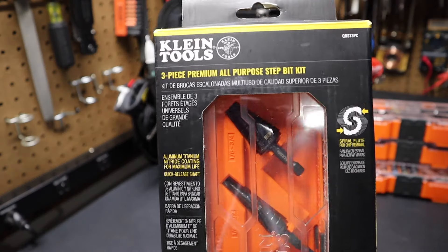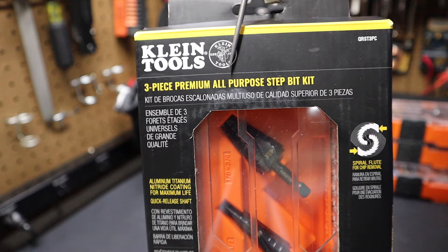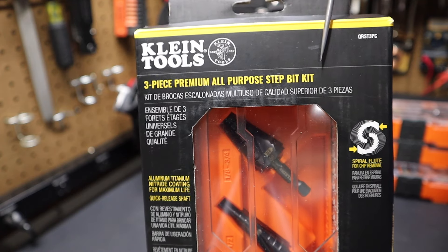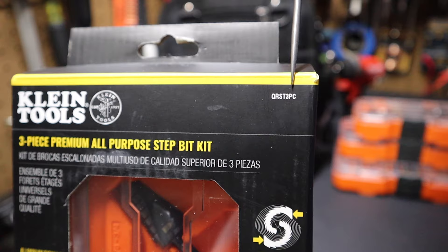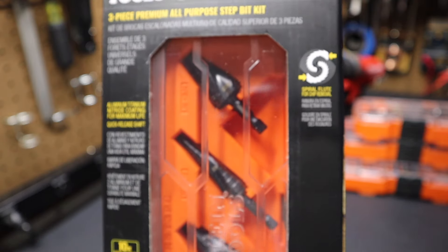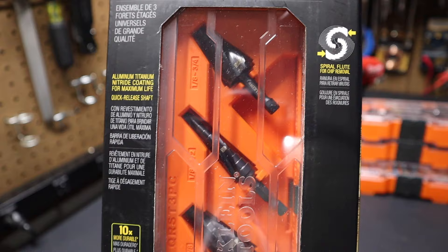Hi folks, welcome back to the shop here at Project Pine Hills. Today we're talking about this Klein Tools three-piece premium all-purpose step bit kit. It's got the part number QRST3PC. You can see here it has an aluminum titanium nitride coating for a longer life.